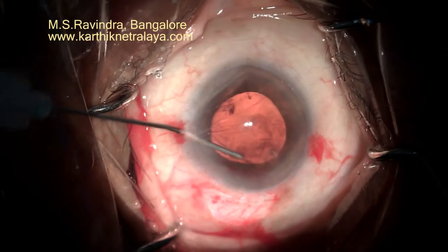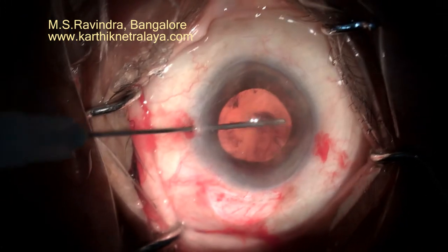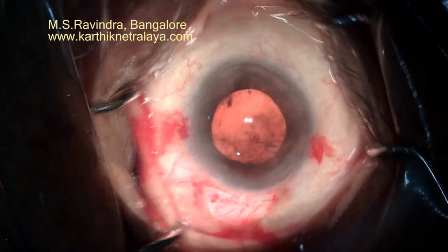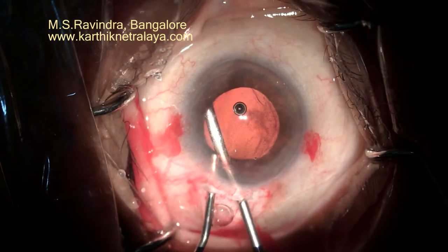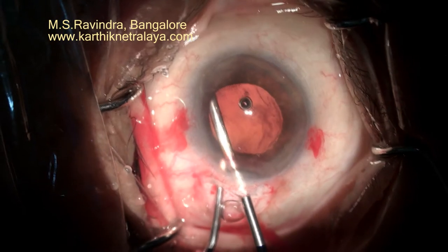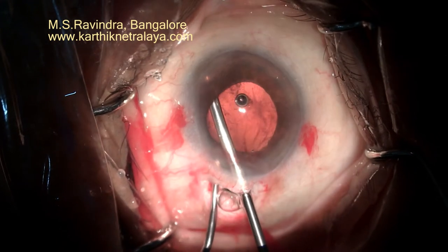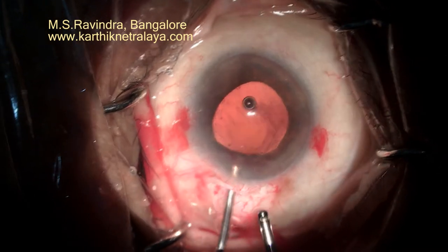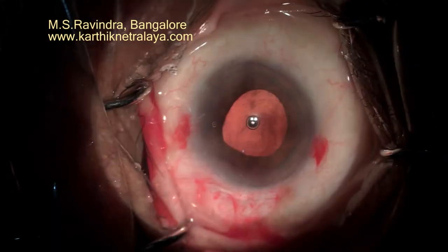These filaments can be excised with the vitrector so that the pupillary zone and the internal lip of the tunnel are free of vitreous herniation. A peripheral iridectomy is done by very slow aspiration cuts — aspiration cut is what is ideal.